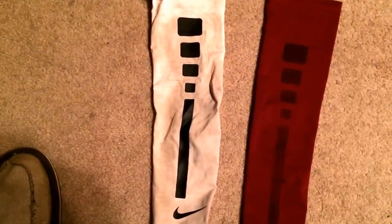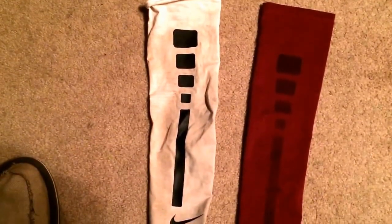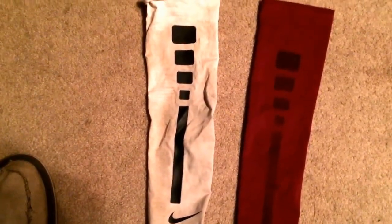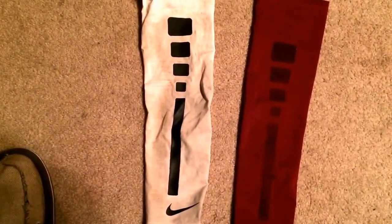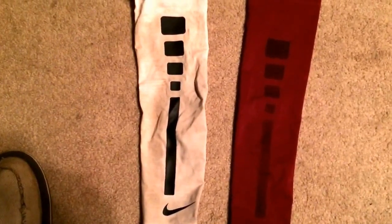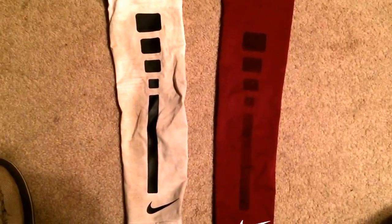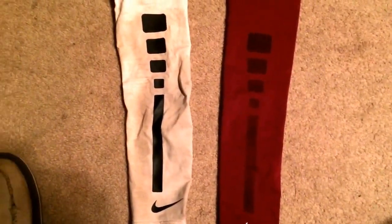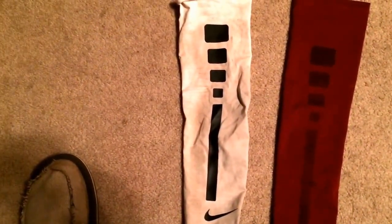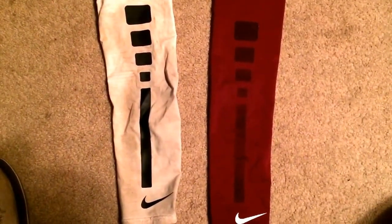The one on the left is dirty — I haven't washed it since my last game so it smells kind of bad — but as far as doing its purpose, looking nice, and lasting a long time, it's definitely worth the money. The one on the right I only used for one night and the graphic peeled off, so it was not really worth the money. It comes in twos, but I used the left one just about every game and the right one only one night before the graphic started to peel.